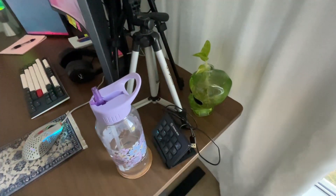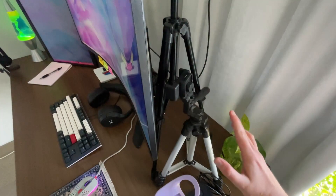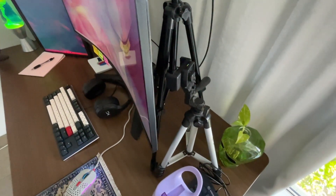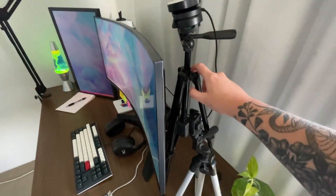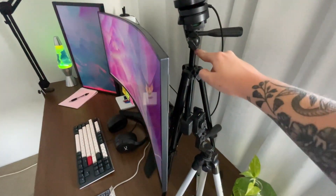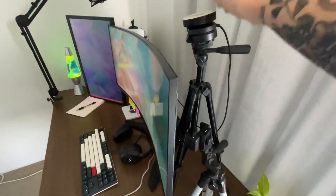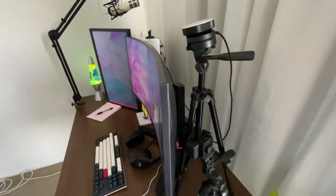There are two tripods. This loose one I use to stand my phone whenever I'm making reels or anything like that. Then there's a second one I just purchased because it extends the pole as well. Sitting on that is a Razer Kiyo — I love this webcam and use it in all my videos. Highly recommend it.